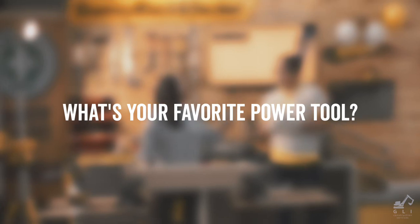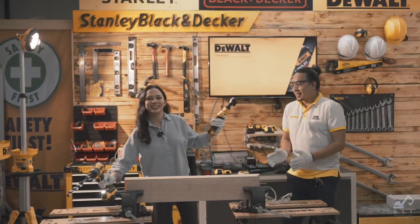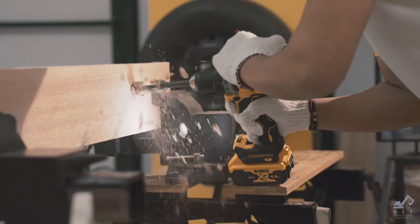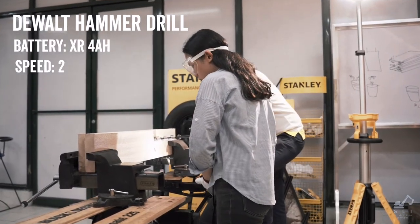What's your favorite power tool? DEWALT impact wrench. This is one of the most advanced DEWALT hammers — 20 volts. Safety first. I'm gonna go slow, guys. Just kidding!